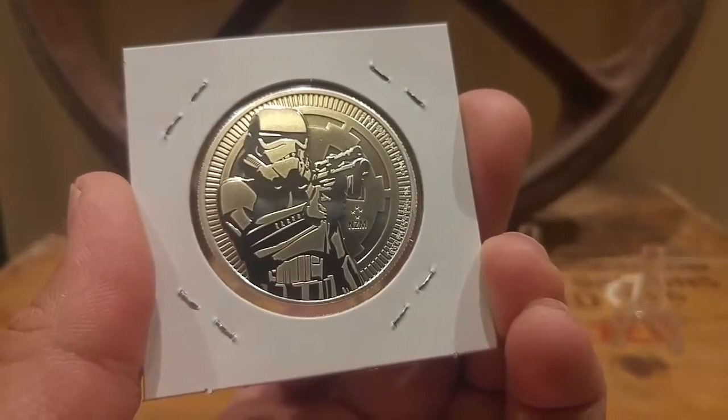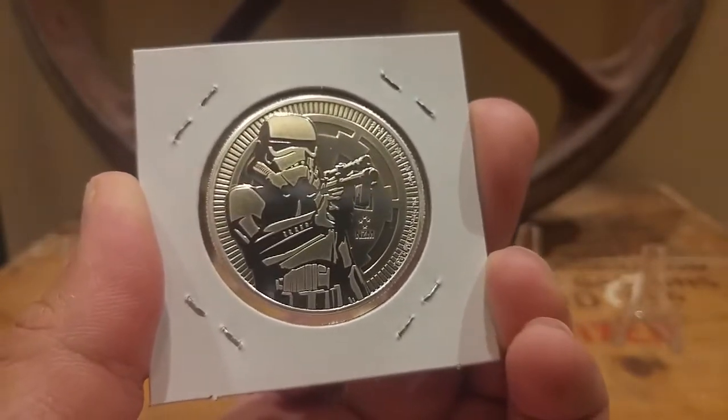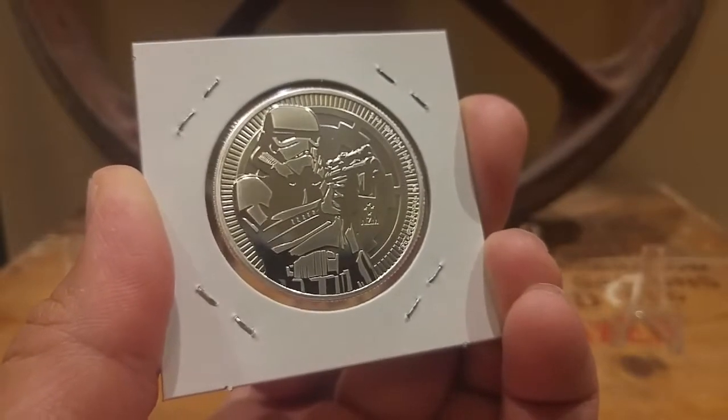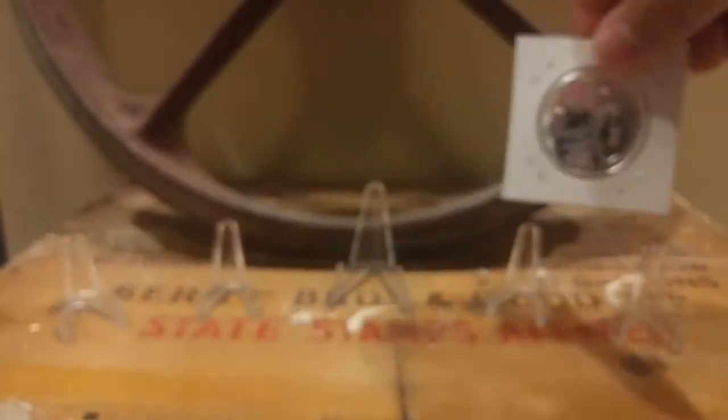Other than that, picked up two more of the Stormtroopers from the New Zealand Mint — 2018s. These are actually pretty nice coins. I already have one of these but I figured I'd pick up two more. So bought two of those. We'll put these guys here in the corner — make sure nobody touches the silver.